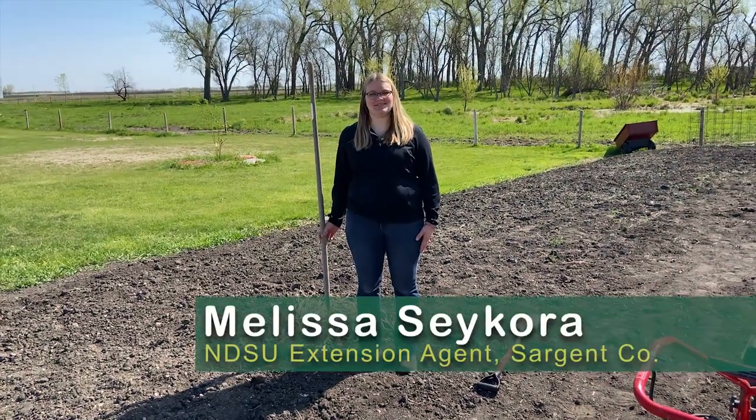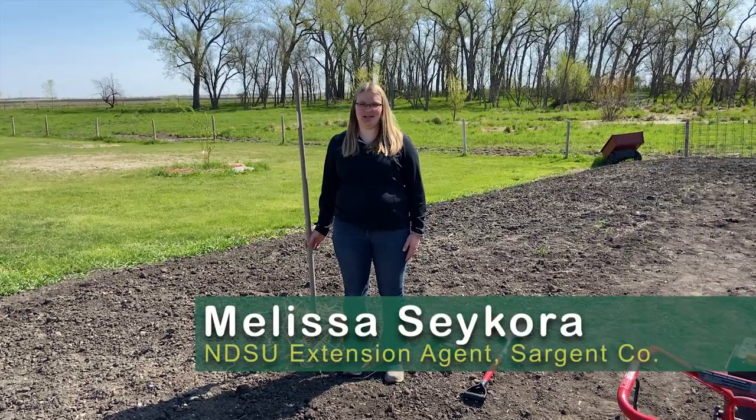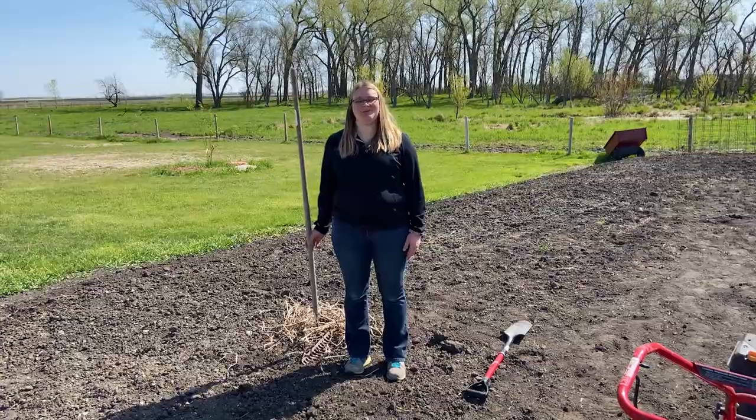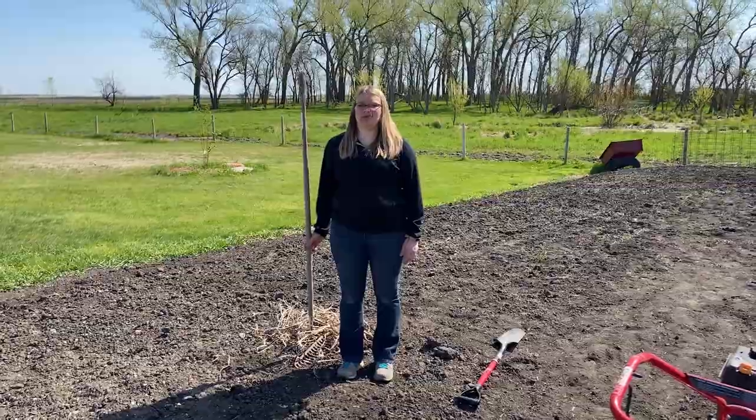Hi, I'm Melissa Sikora, a DSU Extension Agent, Agriculture and Natural Resources for Sargent County. Today I'm going to be preparing my garden for the growing season with a few simple steps.